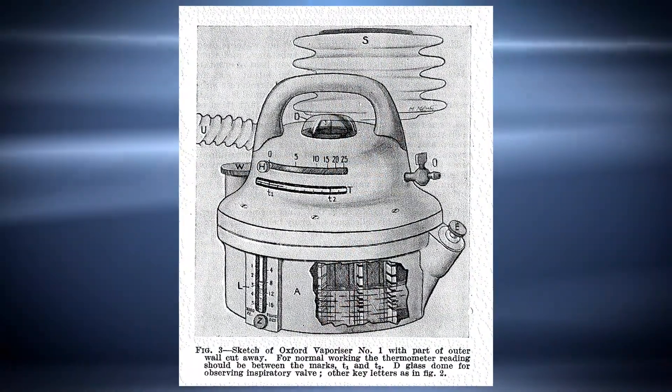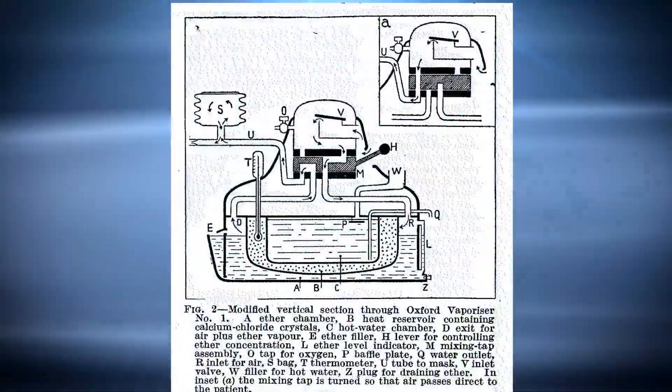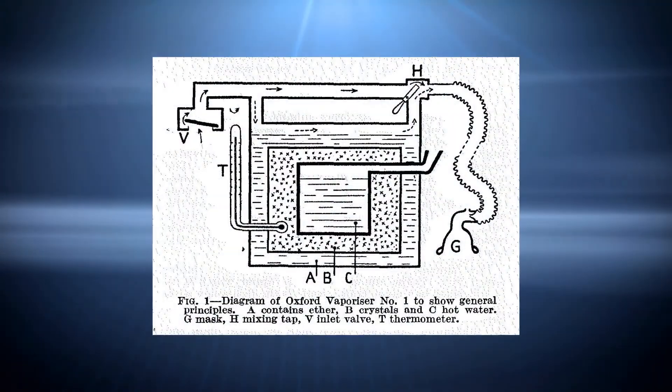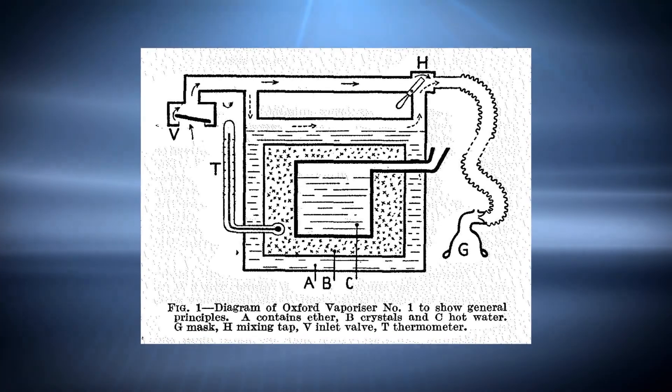He got the engineers at Morris to make this as a donation to the war effort in England, and they made something like 5,000 of these devices which went out free of charge across the European theater of war.